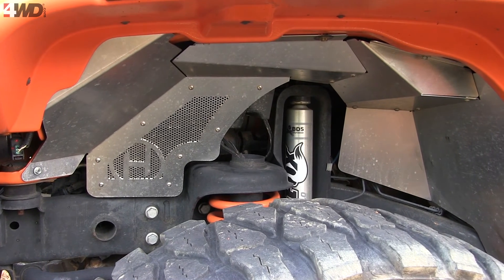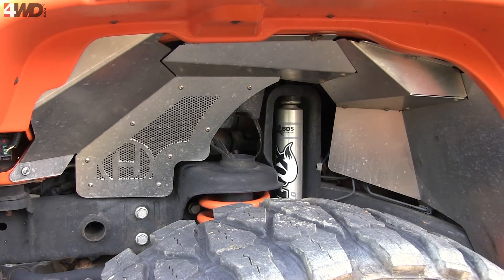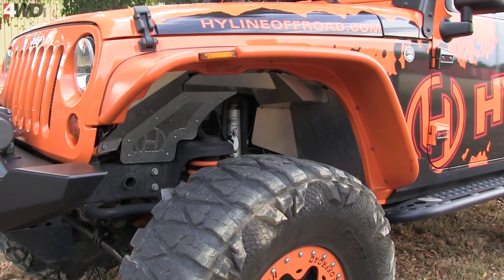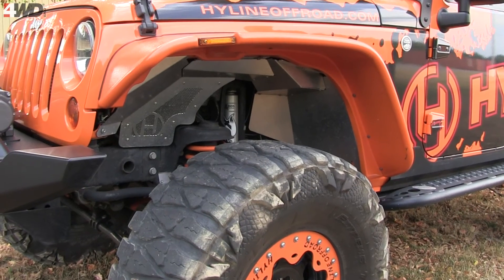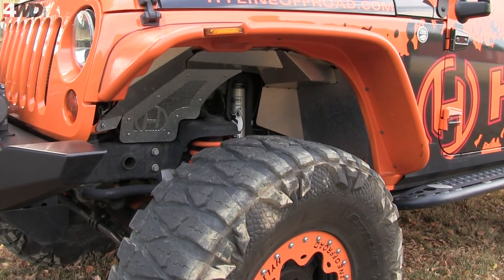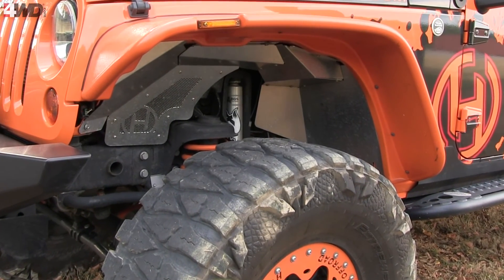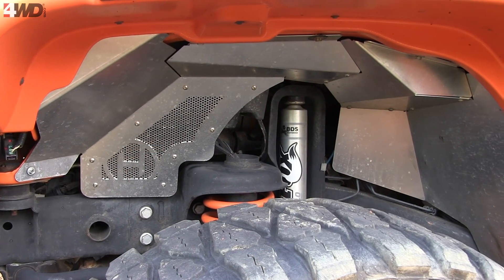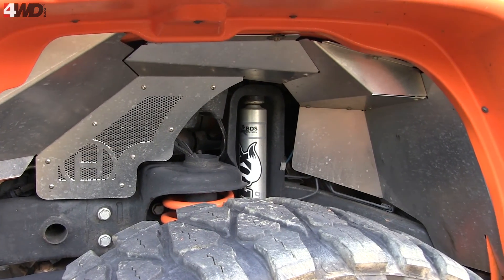So far we've tested our liners with Bushwhacker fender flares, MCE, and a couple other metal fender manufacturers, and it's fit really well with all of them — very little to no modification needed. It also fits with factory fender flares. We're really excited about this product, hope you guys are too — they'll be hitting the market, check Four Wheel Drive Hardware.